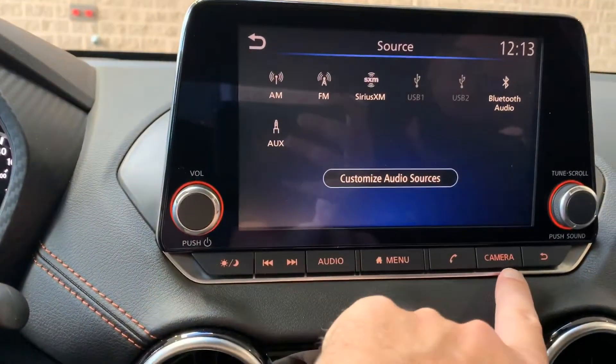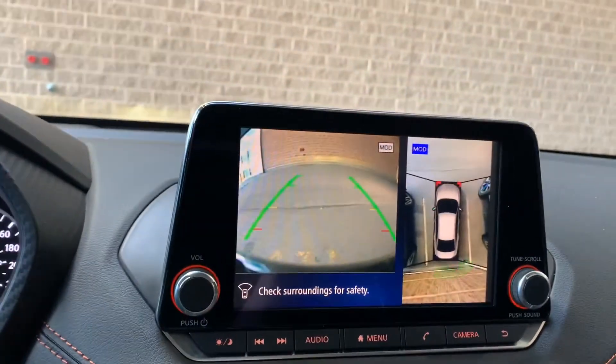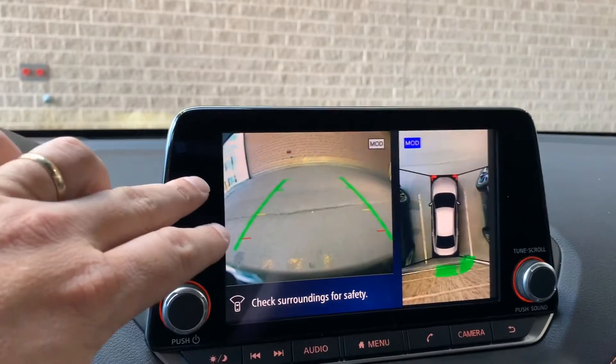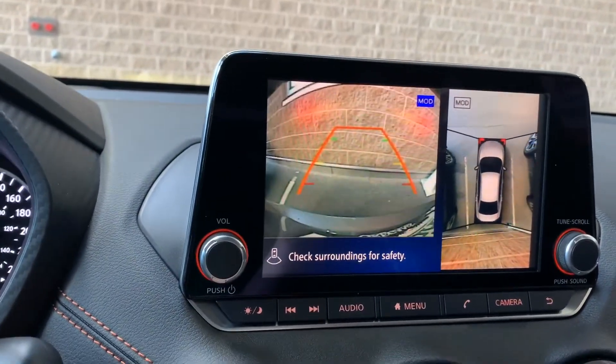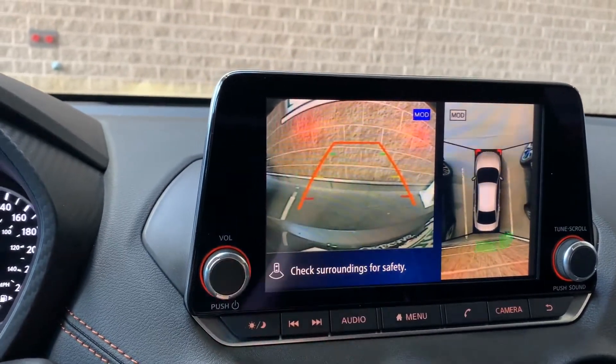We've got all of our options right here. If I hit my camera button, because this one has the 360-degree round view monitor, it brings up my camera. Because I'm in park, I have a view out the front. If I put us in reverse, it's beeping because of proximity — we'll cover that in a minute — but I've got my view out the back.